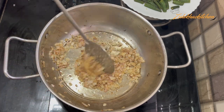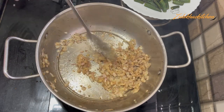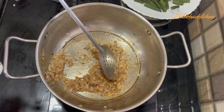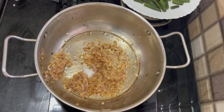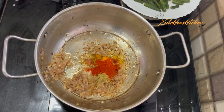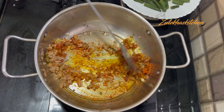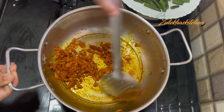Add the whole spices and paste. I am adding Kashmiri chili — if you use a different variety, use less. Add the spice paste and mix it in. Now if you look at it, the onion is very soft.